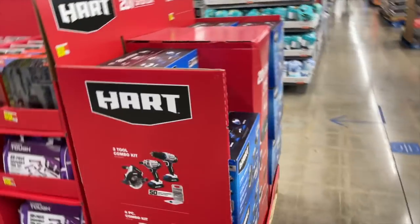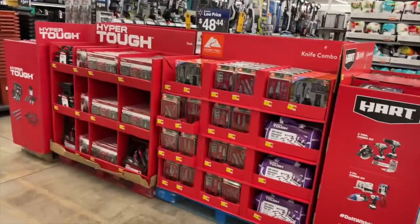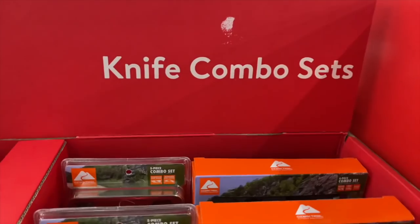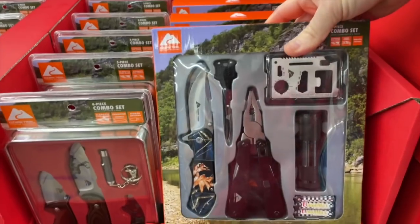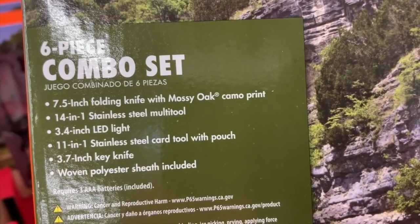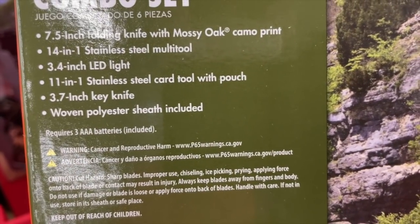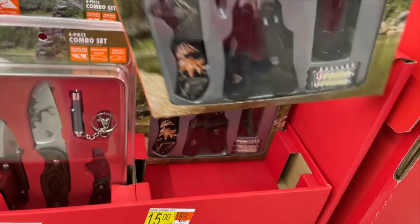We're here at Walmart and they have this tool combo set area on these pallets. Just wanted to show you guys the Ozark Trail outdoor equipment knife combo sets. This is a six-piece combo set by Ozark Trail — a 7.5-inch folding knife with Mossy Oak camo print, a 14-in-one stainless steel multi-tool, a 3.4-inch LED light, and an 11-in-one stainless steel card tool with pouch, 3.7-inch key knife, and woven polyester sheath included.